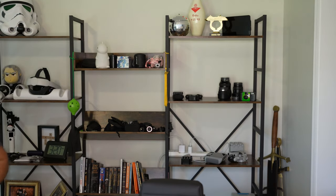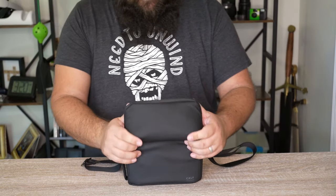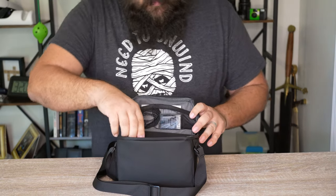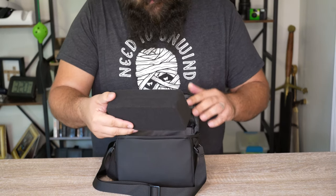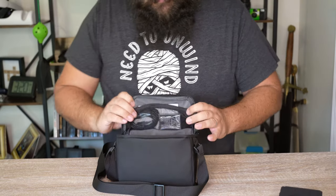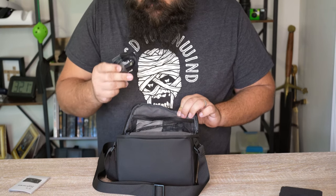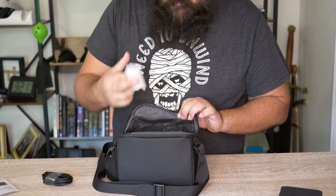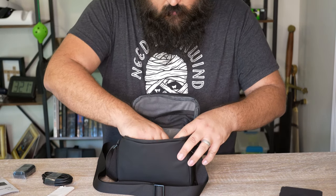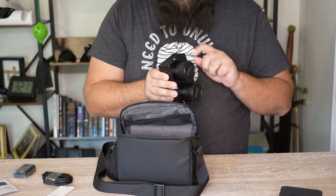Opening it up for a better look — no pockets on the outside, but there is a top pocket. We've got a silica gel packet, some nice foam for the trip over. Up top there's a little velcro package with instructions, a USB-C to C cable, a microfiber cloth, and your battery.